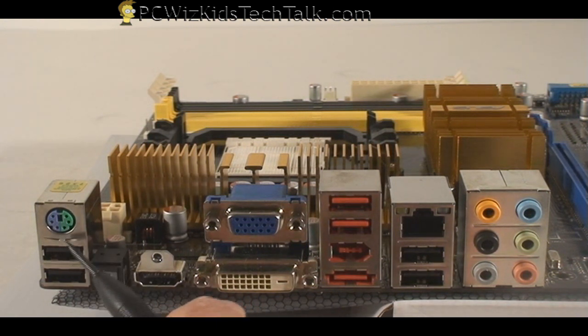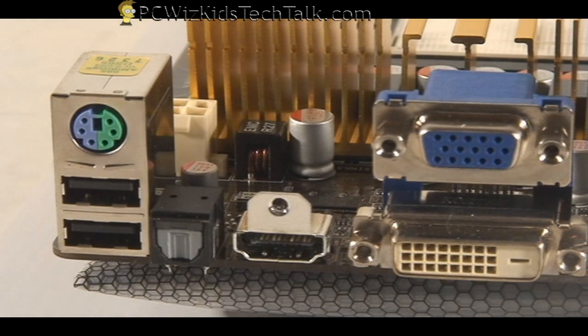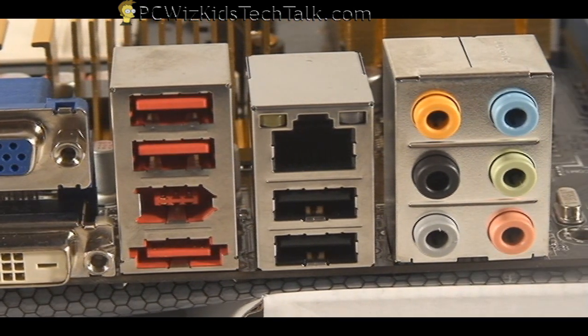Of course you've got the standard VGA, and as a bonus you've got the HDMI plug, optical audio, and a nice little combo PS2 port. If you still have a PS2 plug instead of USB for your keyboard and mouse, you've got one PS2 plug that you can use for either a mouse or a keyboard. That's your back panel with all the connectors.